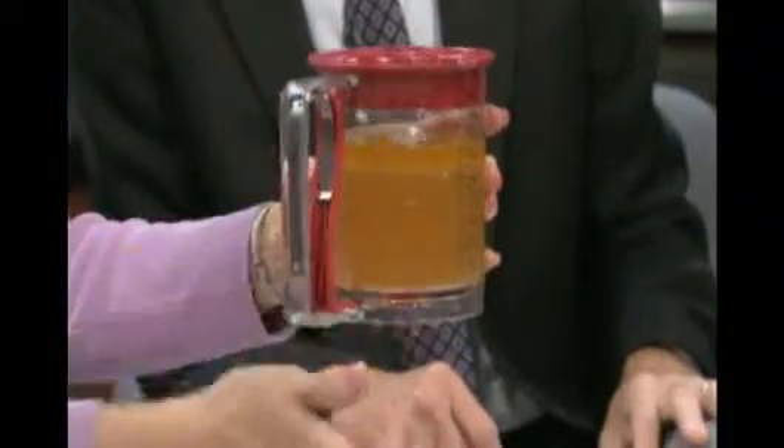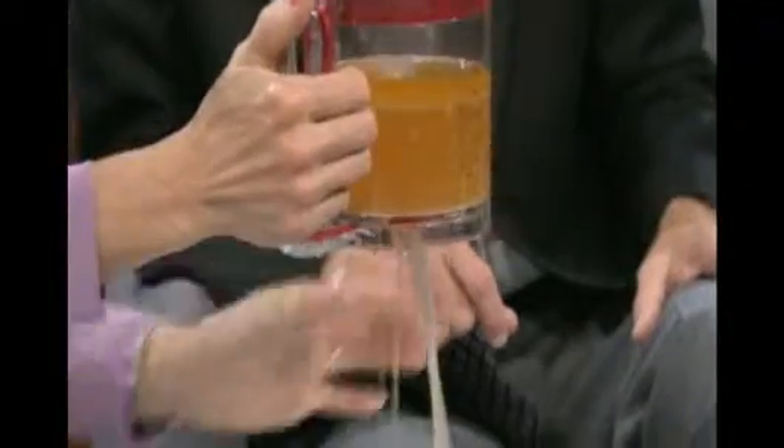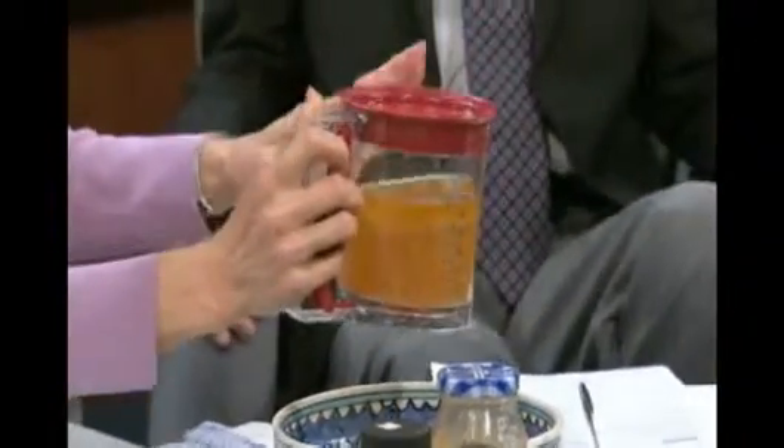I love this gravy separator because the holes are on the bottom — you go like this — and there is the fat on the top, and you'll never have one bit of fat. That's the way to do it. I found that at Orange Street.